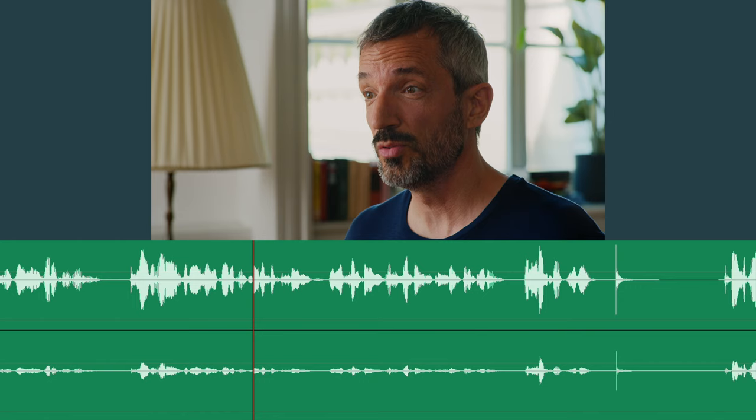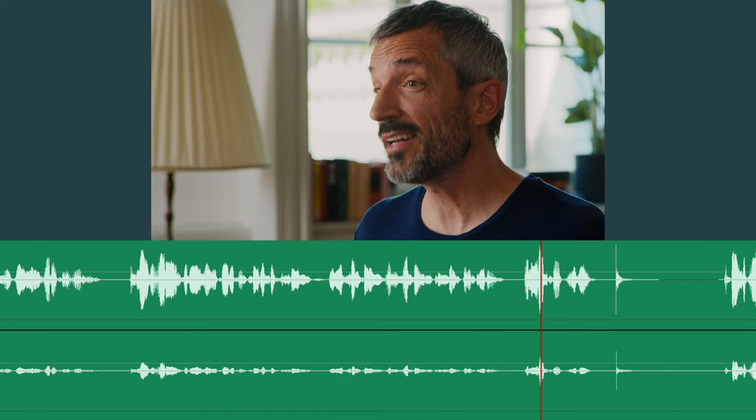As now the audio and video are recorded on two different machines, you need something as a reference to sync both media. A hand clap will do.